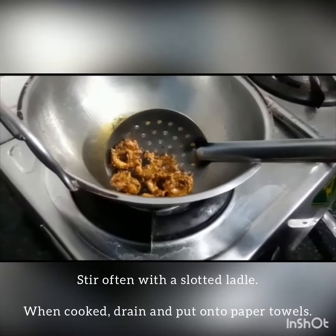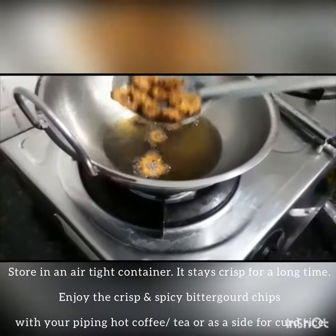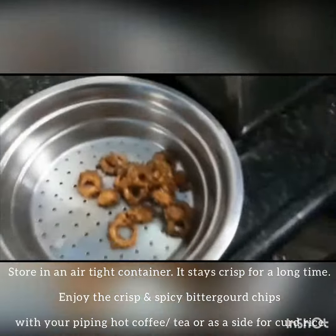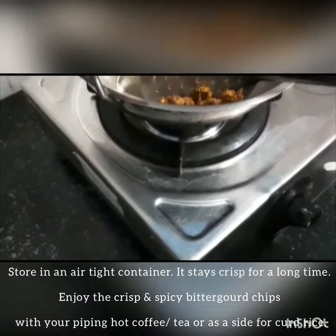It is great. It goes well with plain rice, ghee rice, rasam, sambar, and curd rice. It is amazing — let's try it as a side dish.